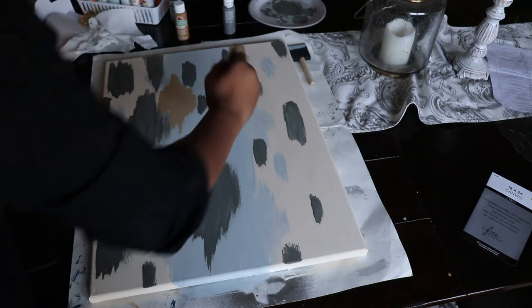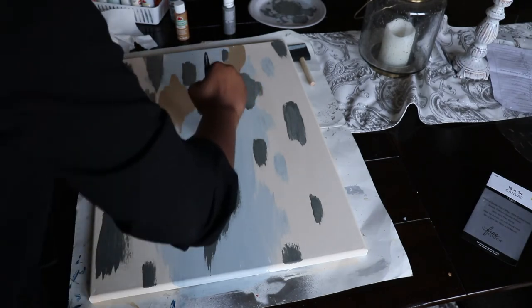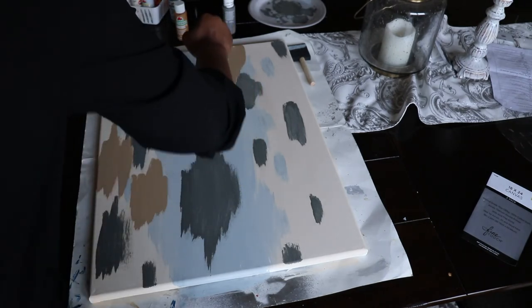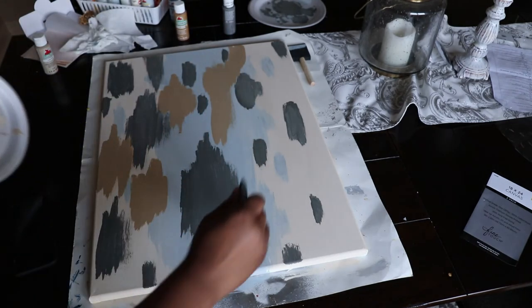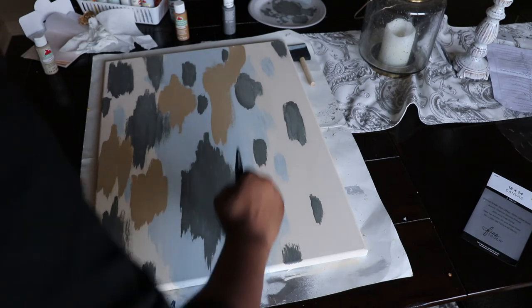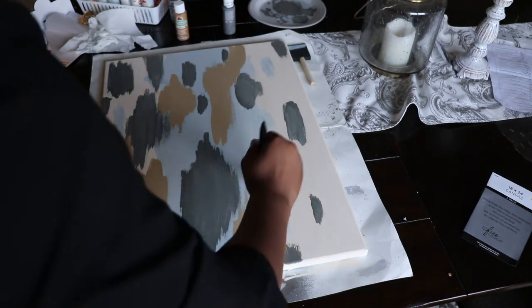Now I'm going in with that khaki color and randomly placing it throughout the canvas just to fill in those areas and extra spots. This is abstract art, y'all, so you can really just make it however you like and how you want — you really can't mess it up at all.